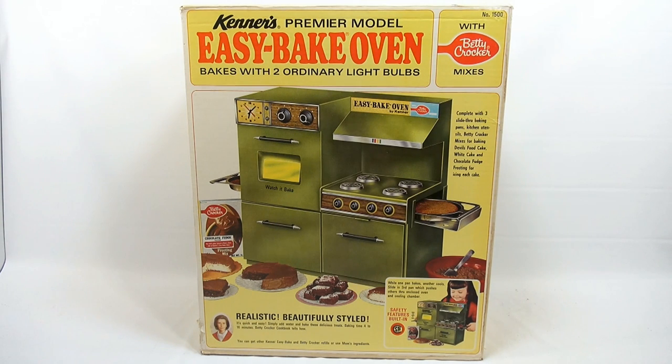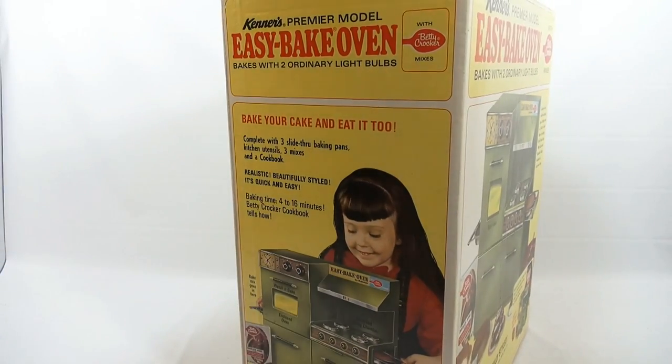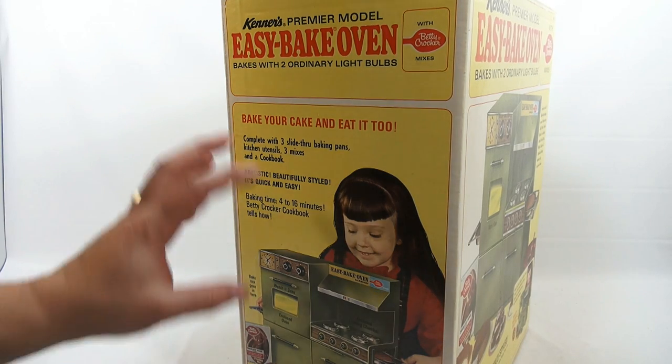This one is Kenner's premier model Easy Bake Oven with Betty Crocker mixes. We're placing this one around 1969 in this color. There are other colors of these ovens, but from the first one in 1964 to 1969, these are the two designs. This is the next design, and in the early 70s they go to an even different design, which we'll show in another video.